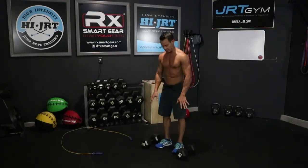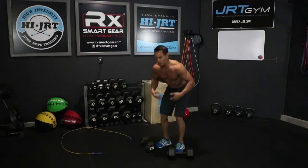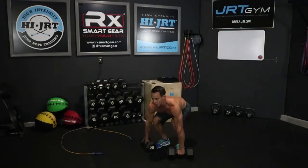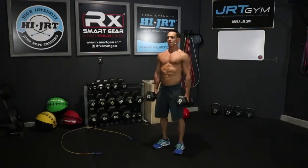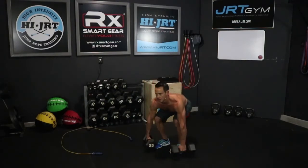Once those 10 are done, set them down briefly — now we're going to do 10 deadlifts. Same stance as before: bend down, grab the handles, send that butt back with a flat back, come all the way up to full extension, open up those hips, squeeze that back, bring those shoulders back with chest up, then come all the way back down until the dumbbells touch the ground. Do 10 deadlifts.